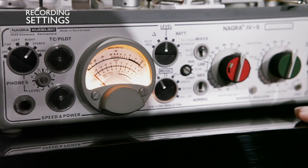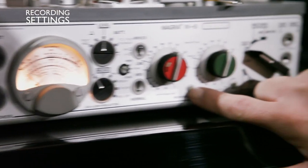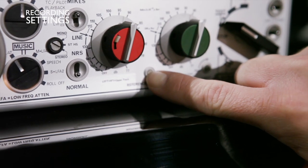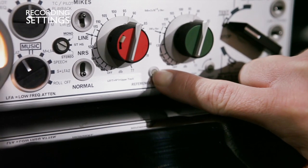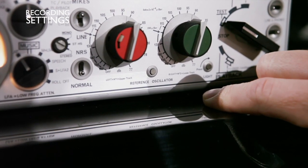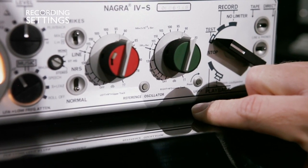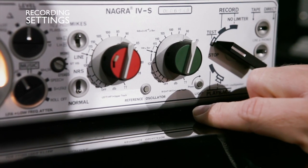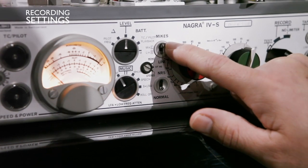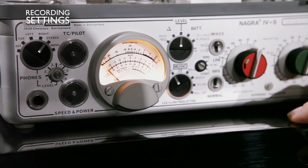When you do recording, it's always important to have a reference for the azimuth of the tape. On the 4S you have a 1,000 Hz and a 10,000 Hz tone when you press that switch. If you do a very good recording and want the mastering lab to use your tape, you need to give that reference to the mastering lab. If you want to record with a microphone, you need to put that switch to microphone and select the right setting on the XLR on the left side of the machine.